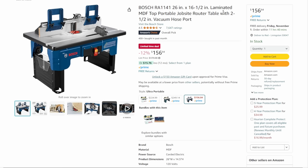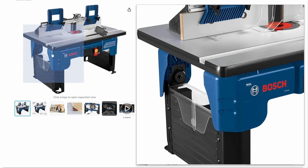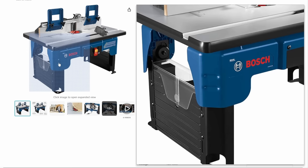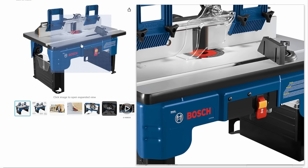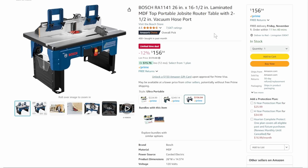We've got the Bosch router table — no router included, bring your own. This is a great little table. If you don't have room for a full-size router setup, this is a nice one for occasional use — you can pull it out, set it up, get to work. It has everything you need, good dust control. Limited time deal, $156.84.